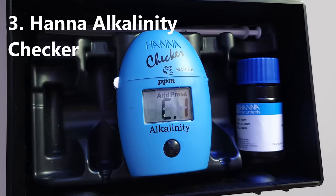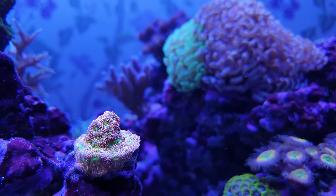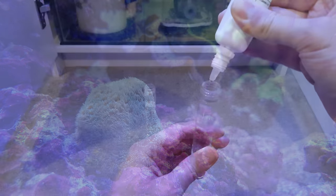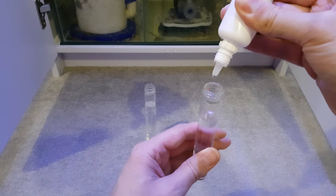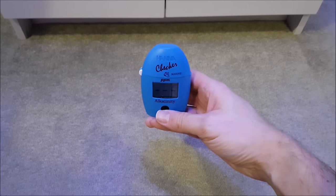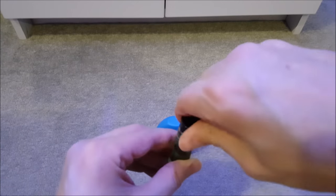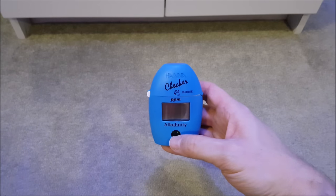First on the podium is the Hanna Alkalinity Checker. In a reef tank the single most important thing for you to test regularly is alkalinity. Problems with alk probably account for the majority of issues we experience with stony corals and it can deplete to dangerous levels very quickly. But testing anything two or three times a week can feel like a real chore, especially with the usual drip-style test kits. The Hanna Alkalinity Checker makes such a big difference — it's so easy and quick to use that you can be done in less than 60 seconds. It also takes the guesswork out of reading the colour of the result, giving you a more accurate reading to make fine adjustments to your dosing. And if you're a gear nerd like me, you'll love the dork factor of a digital testing machine.